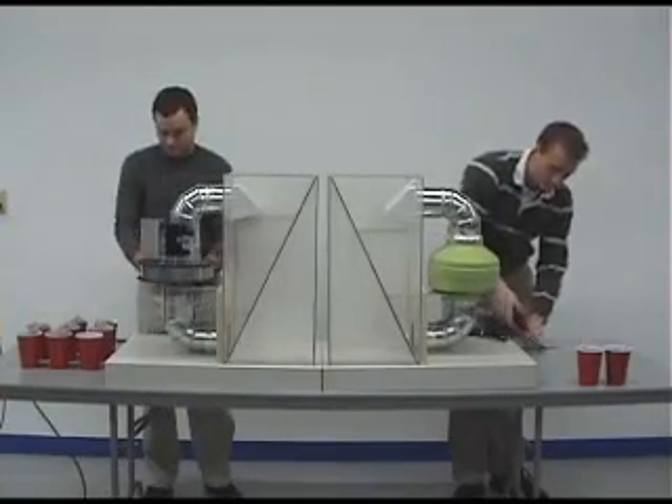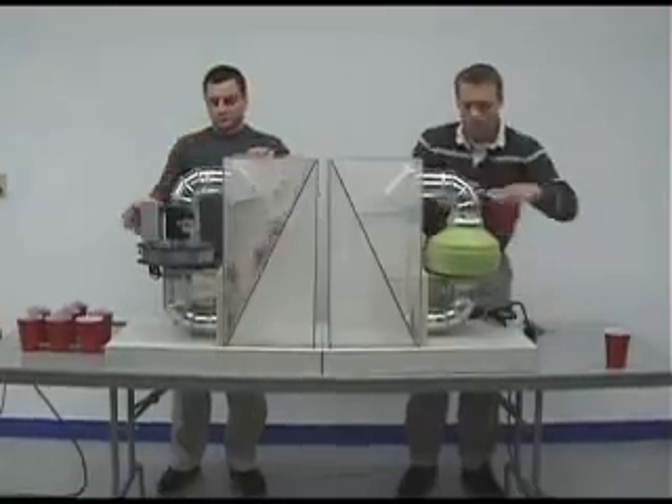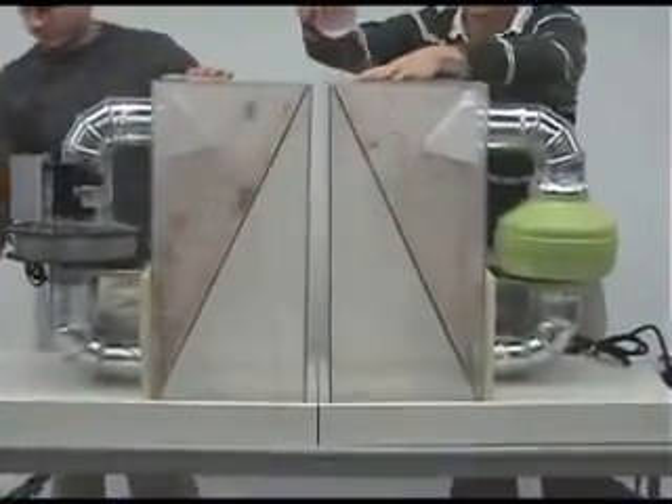Lint is a major enemy of the drying process. Even with proper use, a lint trap cannot stop all lint from moving into the dryer ductwork, building up, and causing long drying times.